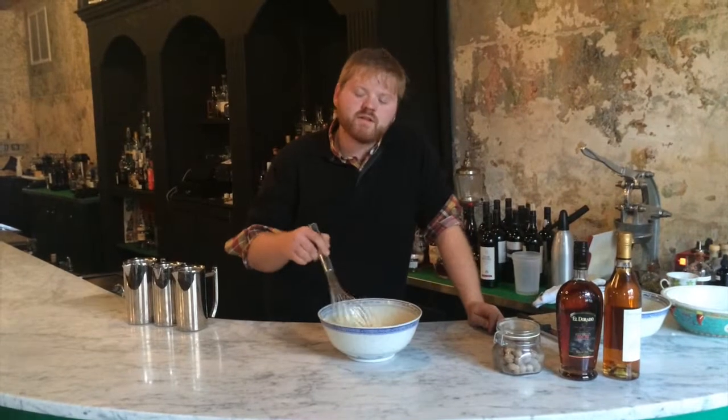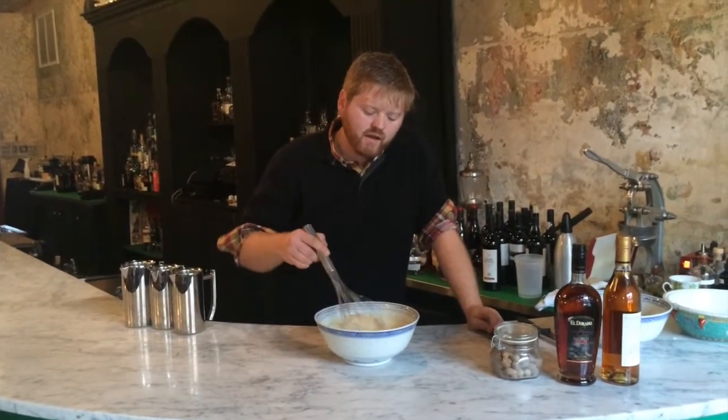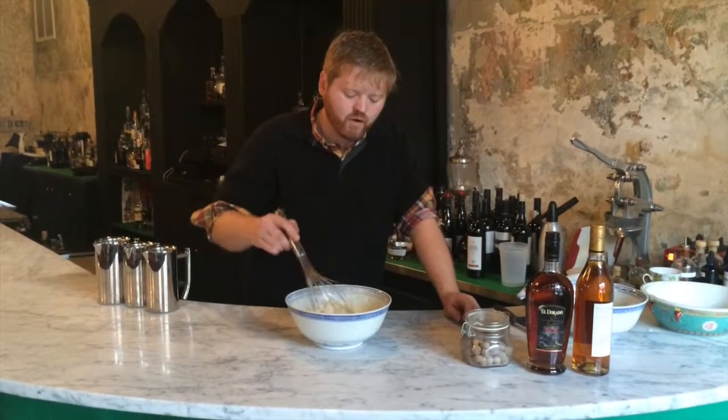If you want to put this into flip top jars or bell jars or anything like that and seal it airtight, it will keep in your fridge for a number of days — three or four.